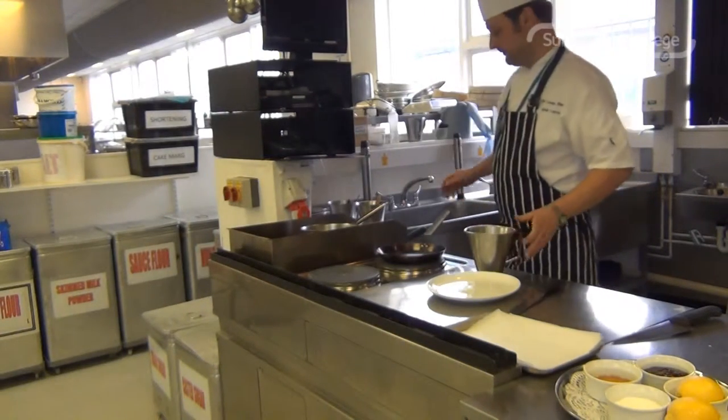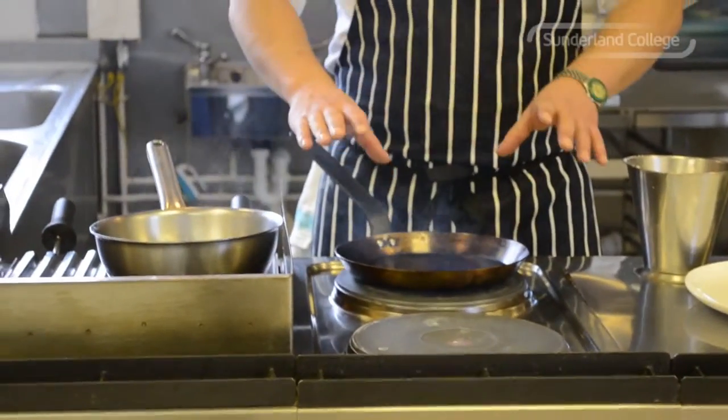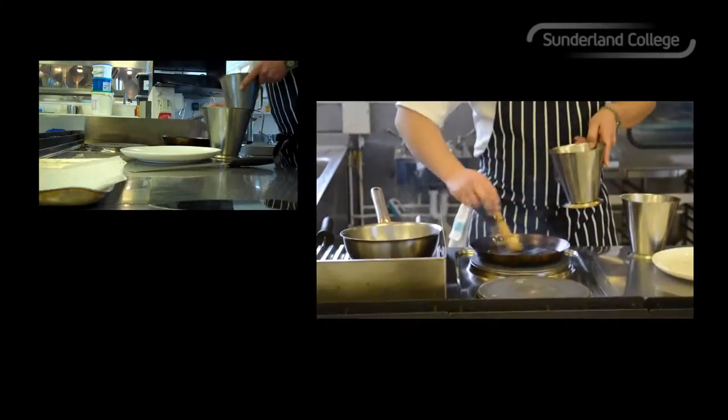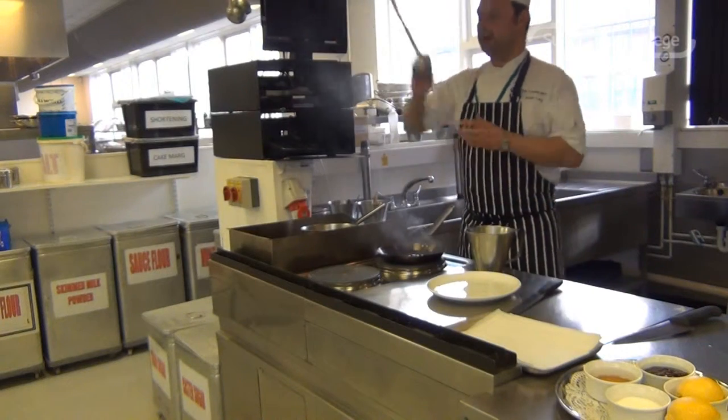And then we're ready to pour. So I've got my crepe pan — thin sided pan, cast iron, nicely seasoned so it's non-stick hopefully. A little bit of oil, not too much.